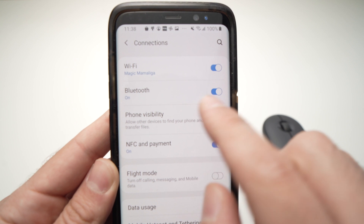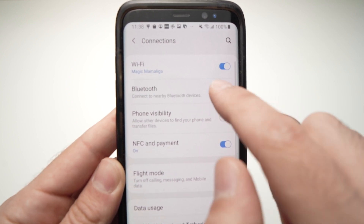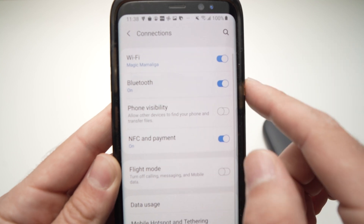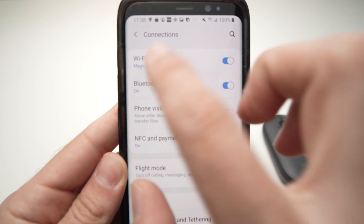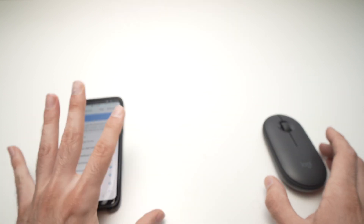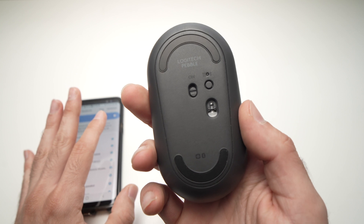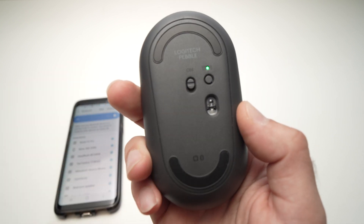Make sure your Bluetooth is turned on. If it's turned off, just tap on the toggle until it turns blue. Then tap on Bluetooth to open the pairing screen.